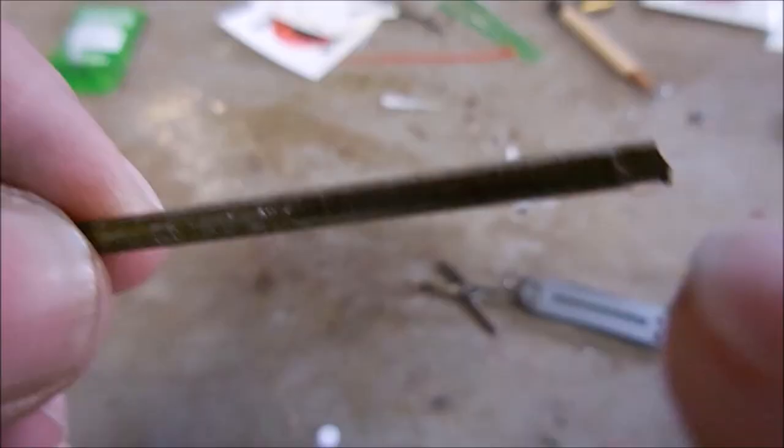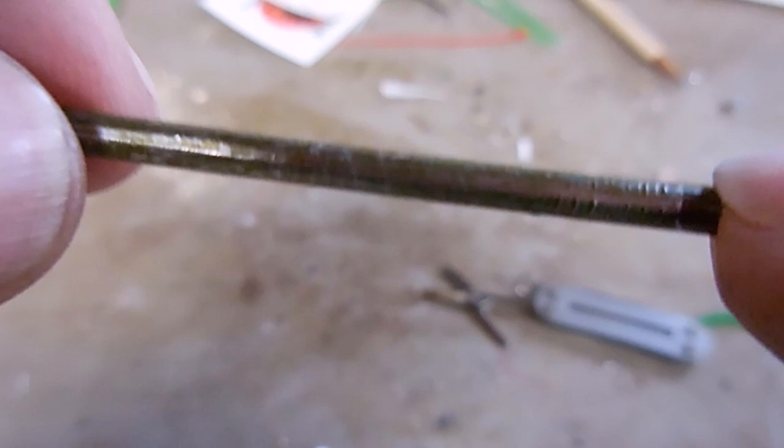Before forging the machinist pin into the rough shape for the bit, you need to remove the protective finish that's on the outside. You don't want to forge that into the steel. I use standard eco-grade diamond paper.